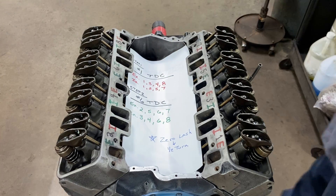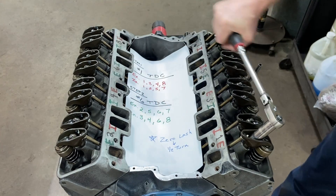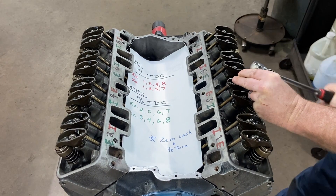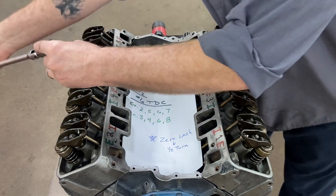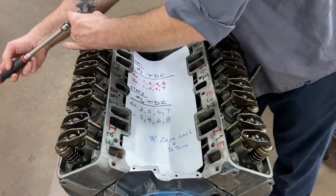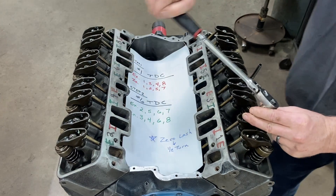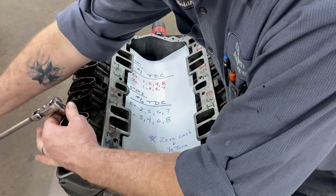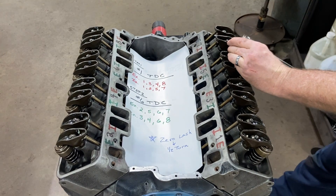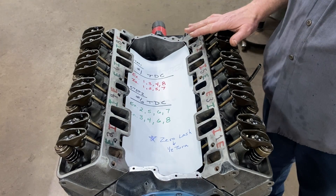Our next step is one half turn on each of these. Exhaust one - I'm going to start here and go 180 degrees and stop. Exhaust three, exhaust four, exhaust eight. Intake one, intake two, intake five, intake seven. Now we're ready to move on to step two.